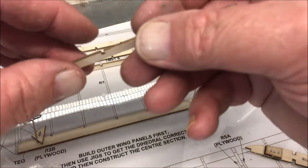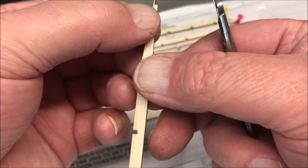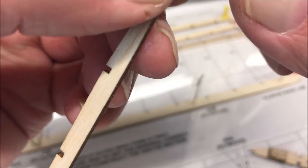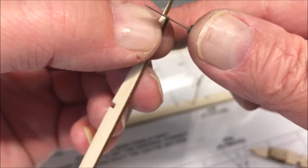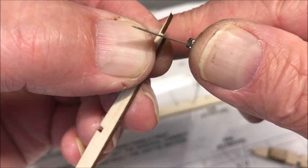So it just goes to show you to double check everything, because if they don't line up you're going to end up with a warped wing. So I'm just going to take a little bit out of there — just a little shaving.